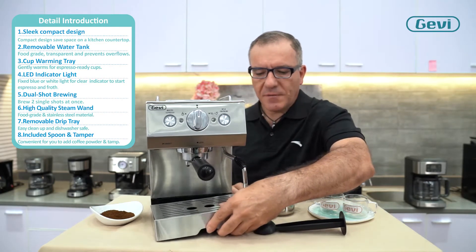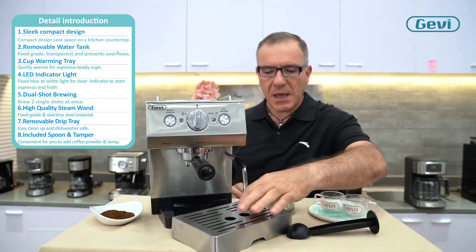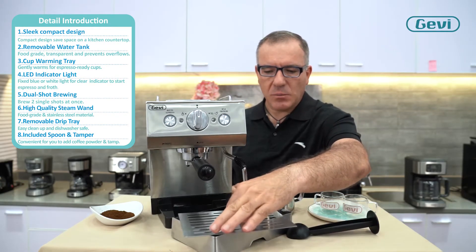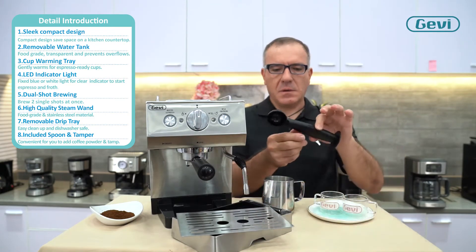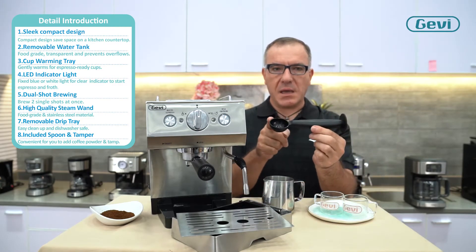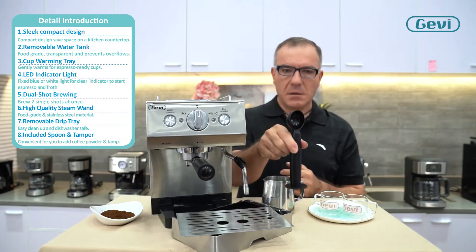A removable stainless steel drip tray with also a removable stainless steel cup support. And an accessory with one side as a spoon and the other side as a tamper.